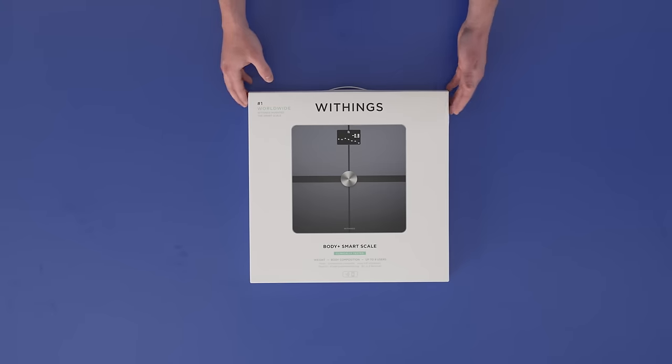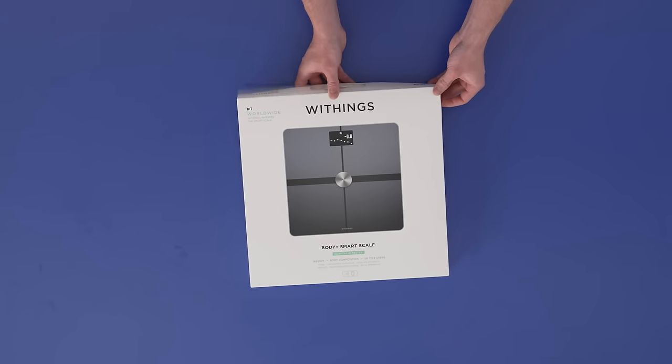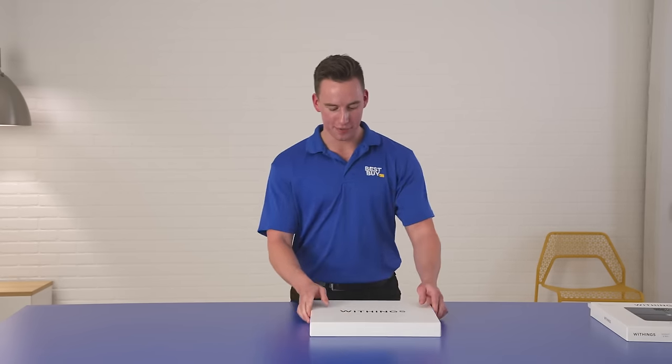Now as we take a peek at the box, it's got a very minimalistic look, which I love. As we open it up here, I love the handle to help me open it a little bit easier. Getting to the good stuff now.